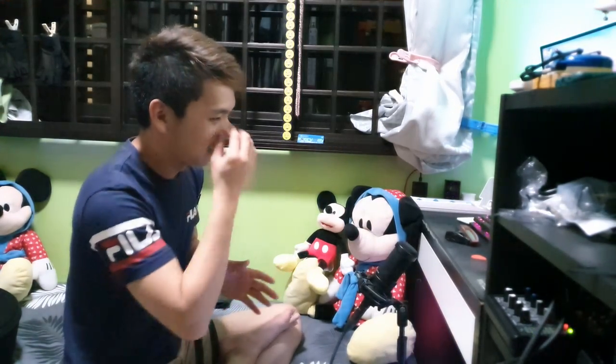Hey guys, this is Chester here. You guys are watching our channel right here at Chester & Unboxing. Today we will be taking a look at one of a more unusual guitars that is, you know, good.